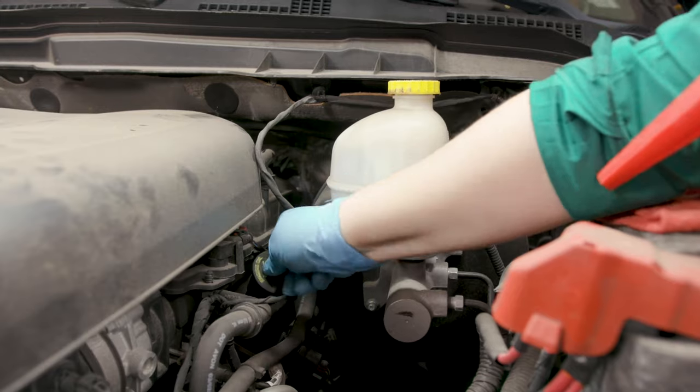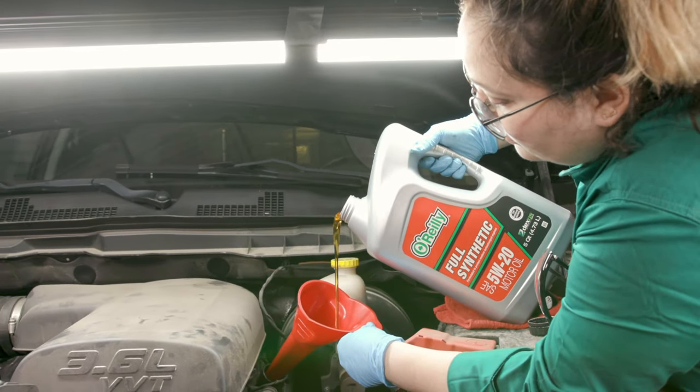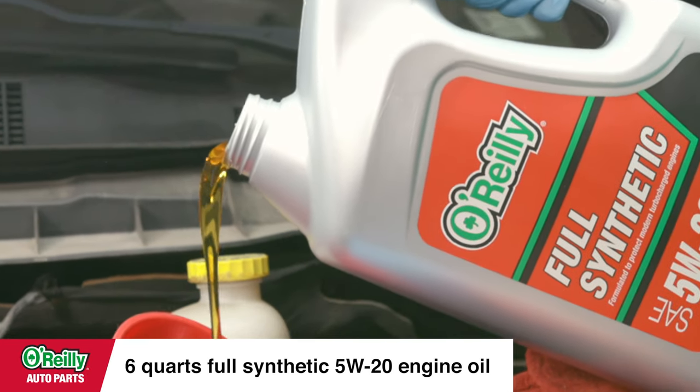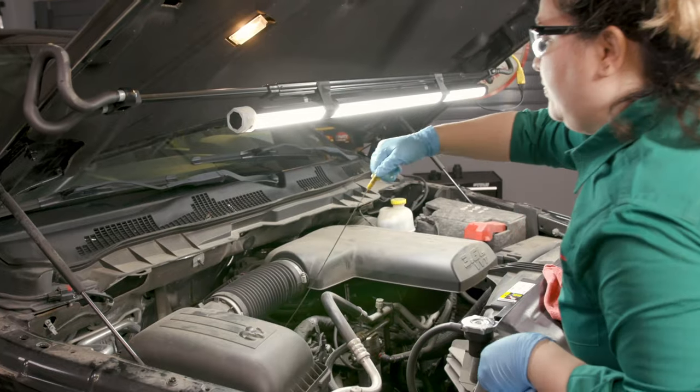Remove the oil fill cap and add the amount and type of oil recommended by the manufacturer. For this specific truck, we'll add six quarts of synthetic 5W-20 engine oil. Synthetic oil isn't required for this vehicle, but it is recommended. Put the fill cap back on and use the dipstick to check the oil level.